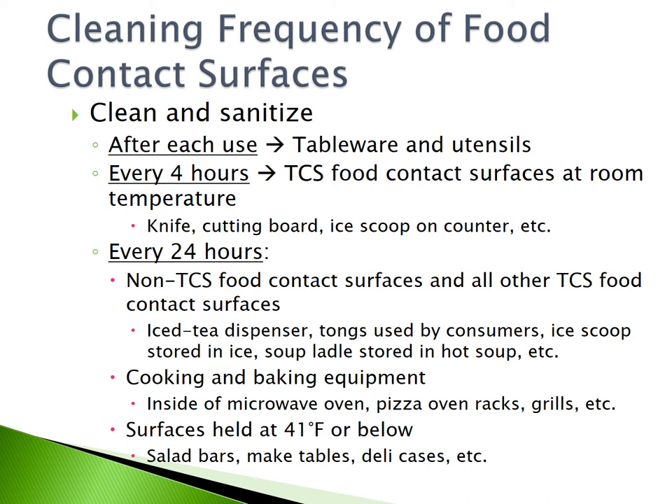Everything else must be cleaned every 24 hours, such as non-TCS food contact surfaces and all other TCS food contact surfaces, such as iced tea dispensers, tongs used by consumers, ice scoops stored in ice, soup ladles stored in hot soup, cooking and baking equipment like the inside of a microwave oven, pizza oven racks, or grills, or any surfaces held at 41°F or below, such as salad bars, make tables, and deli cases.